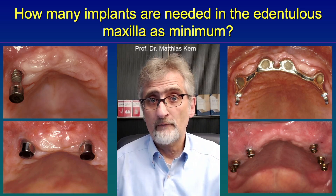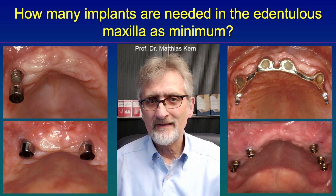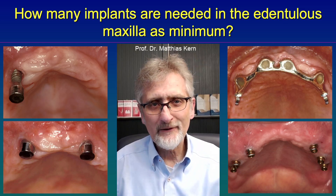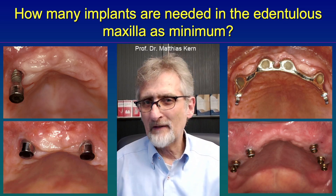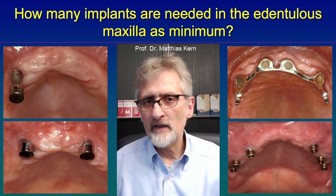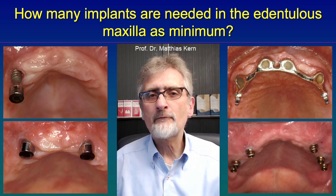We informed the patient before, but she chose to take the risk. After it failed, she was angry and unhappy with the outcome. So we are not using two implants anymore because the risk is just too high. If a patient would like to have an implant-retained denture, the patient has to receive at least four implants.